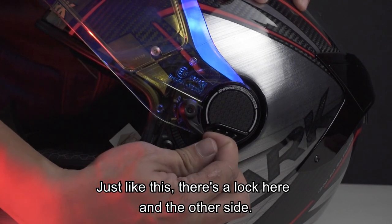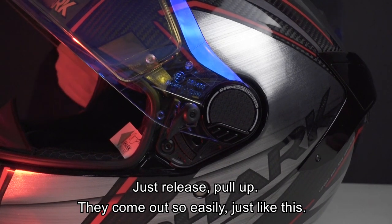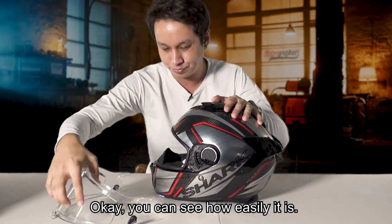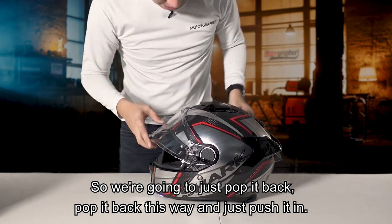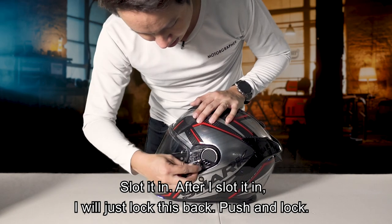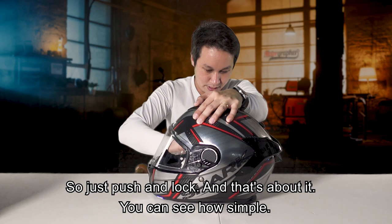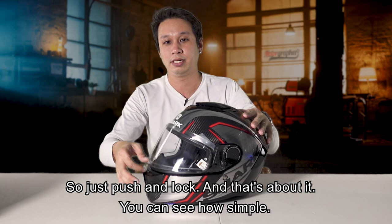Just release the other side and pull up - it comes out just like this. You can see how easily it comes off. To pop it back, I can just push it in and slot it in. After I slot it in, I lock it back - push and lock. They have a separate lock now, just push and lock. That's about it - you can see how simple.